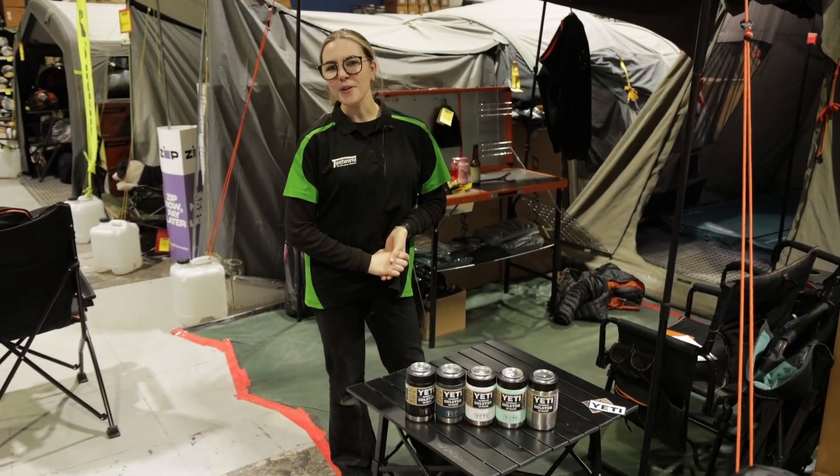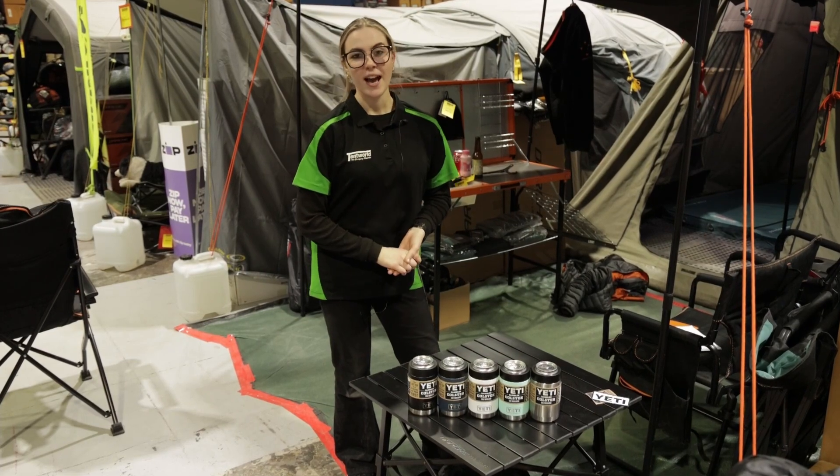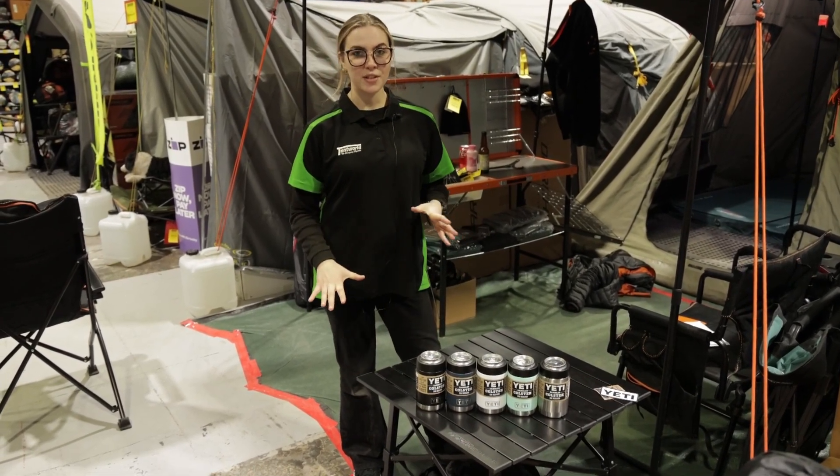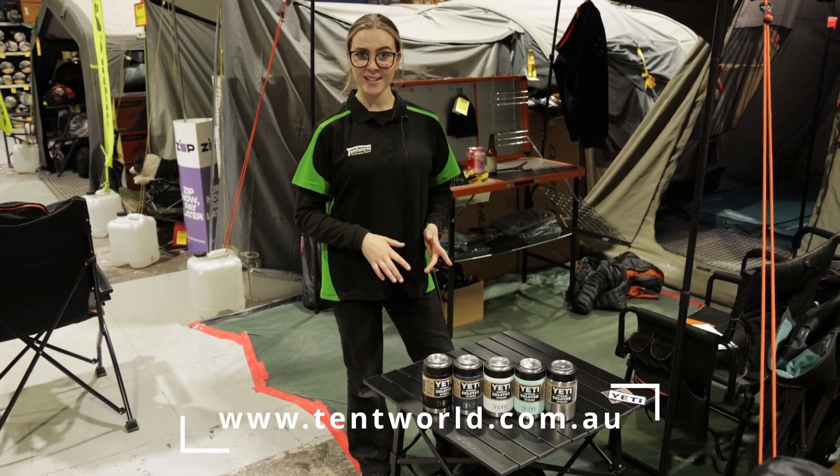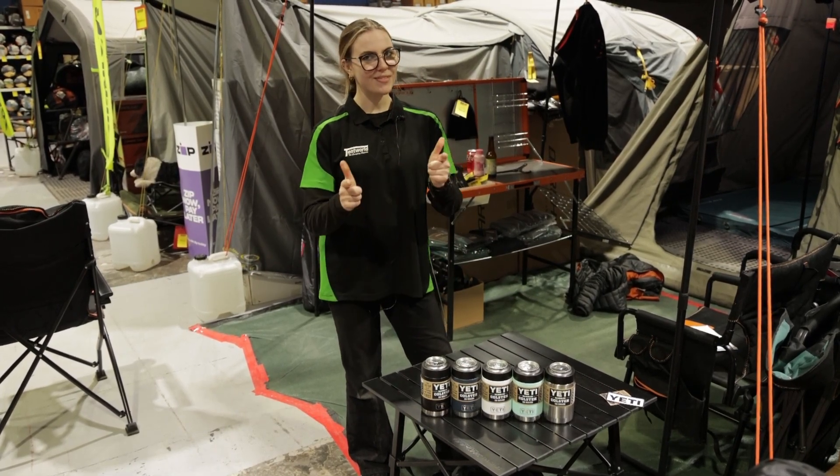Alrighty, so thanks for watching my Yeti Colster video. If you need any more information, just hop on the website or come into store and get your hands on one of these yourself. Happy camping!